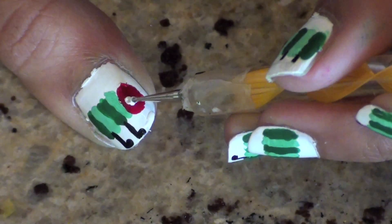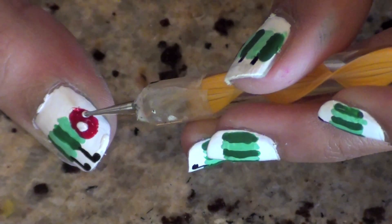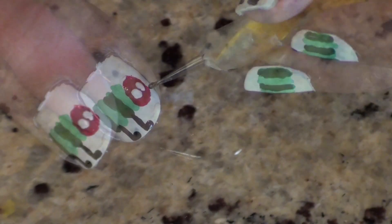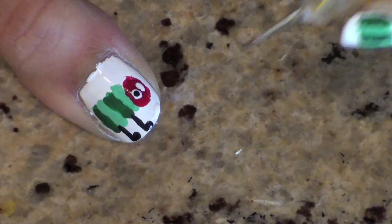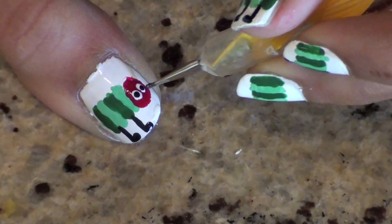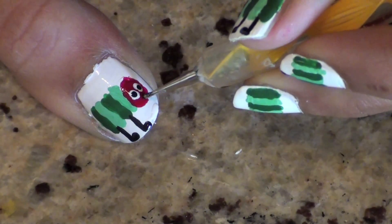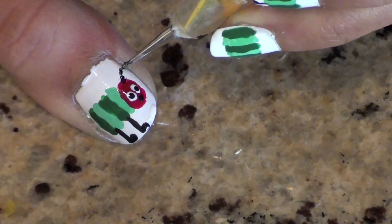Next add some white for the eyes. Then some black pupils and a nose. And then use a small dotting tool to create the antenna.